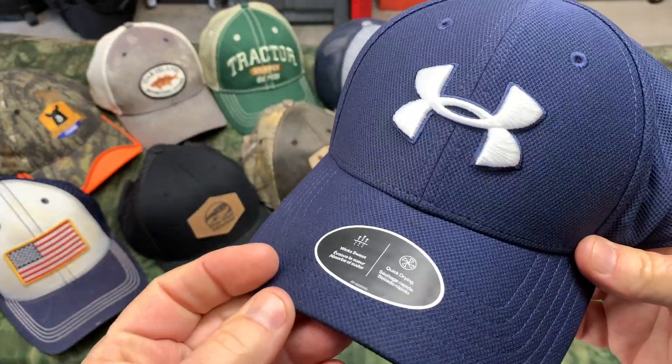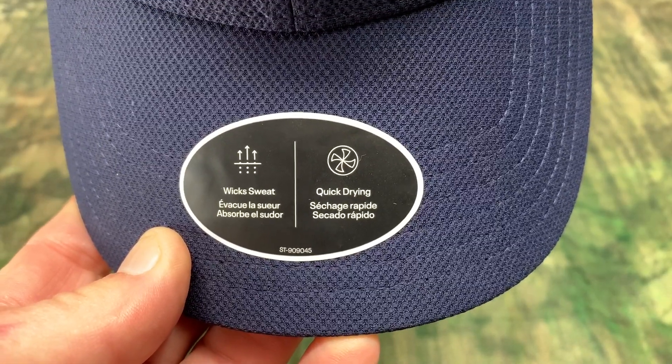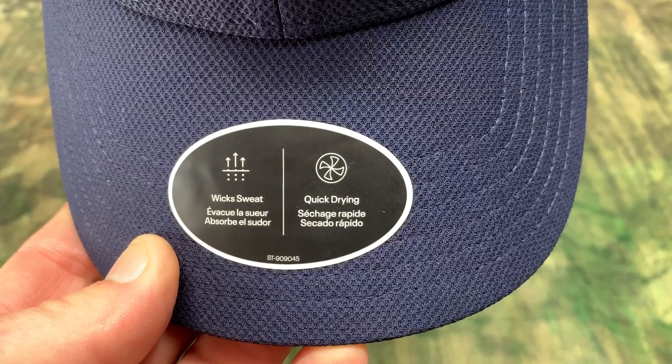So let me give you a closer look at it. This is the Blitzing 3.0 Under Armour ball cap and the size is large slash extra large. These hats definitely wick sweat away from your head and they are quick drying.